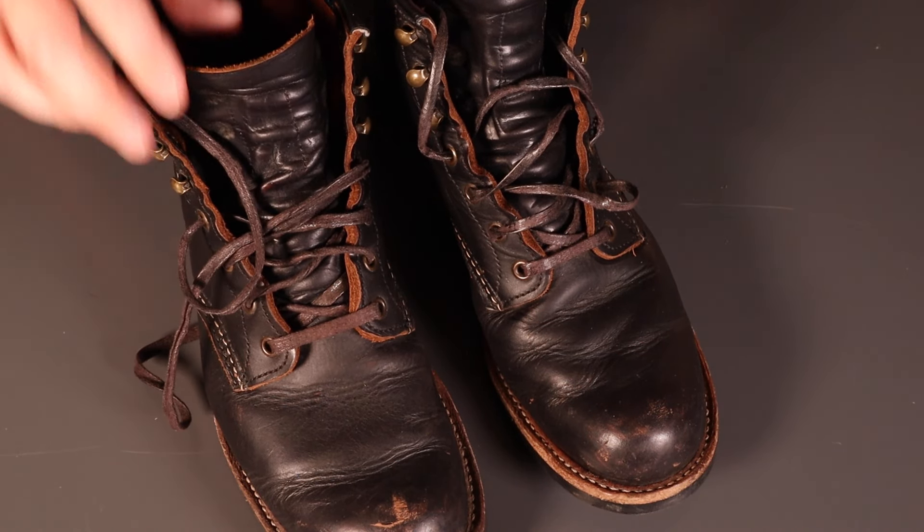That pretty much brings us to the end of the update on these. I will post on Instagram as they develop any further patina — I think they're going to look pretty amazing over time. Plenty of wear left on those soles, and we'll give a go treating that leather.